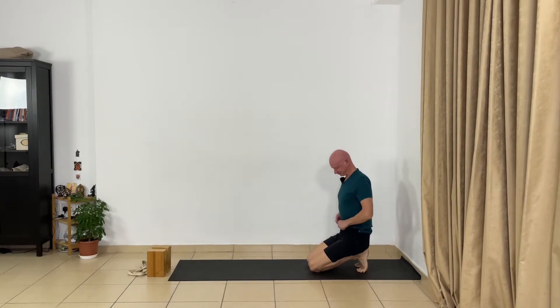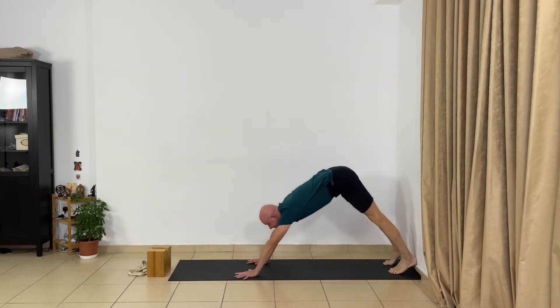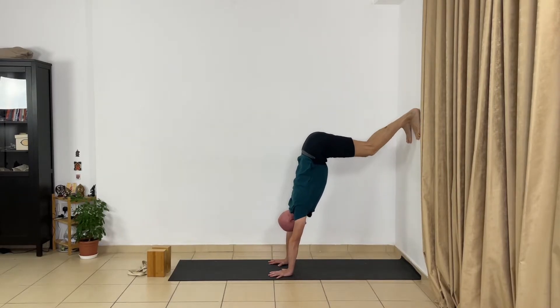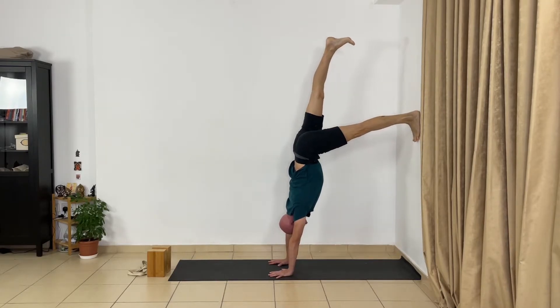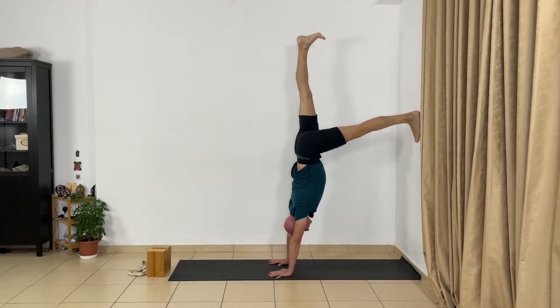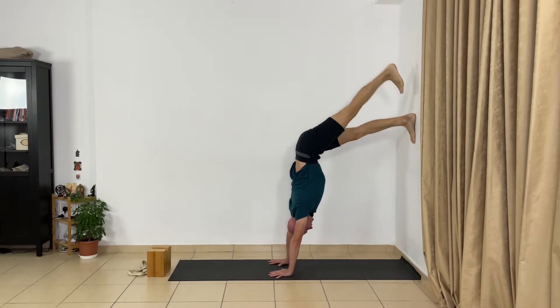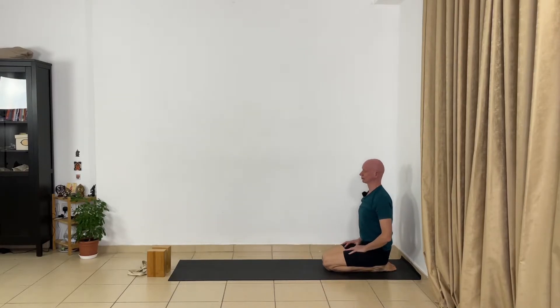Let's do it. Go to Adho Mukha Svanasana and stay in this position a few seconds. Now move your heels closer to the wall, lift one leg and the other, and extend the legs. Stretch your arms upward and press your heels. Now lift your right leg first, extend it, roll the right front thigh in. Now lift your left leg, stretch to the maximum, hold a few seconds. Go down, seat on the heels, relax your shoulders, lift your chest, and drop your trapezius muscles.